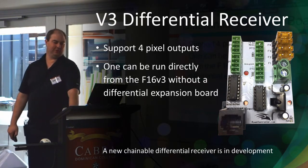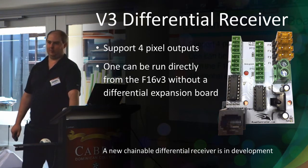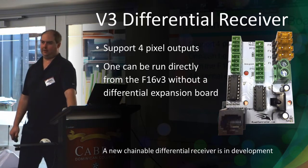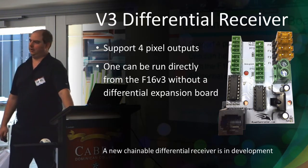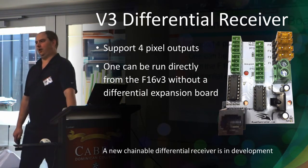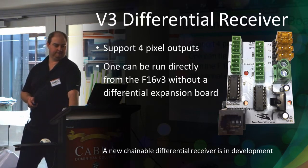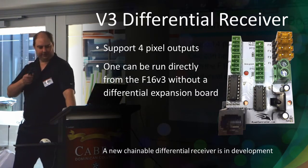The slide says 75 meters but I thought it was 300 meters — I'm probably just wrong on that. That's a picture of the differential receiver board that you plug into the differential expansion board. If you're not using DMX on your F16 v2 or v3, you can plug one of these into the first DMX port and get four remote streams — it's a fairly low-cost option at $17 for those sitting empty ports.